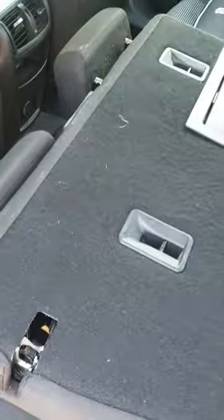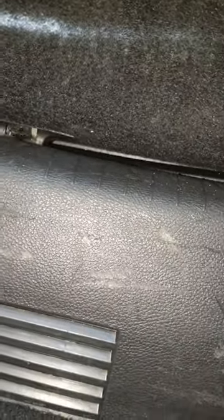First, drop the box seat and go open it. Then see right here — you don't have to open, you don't have to remove nothing.